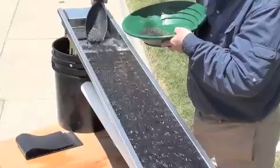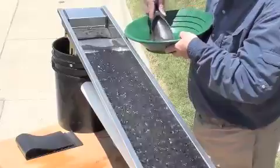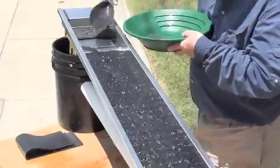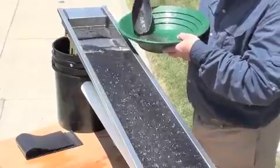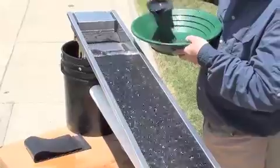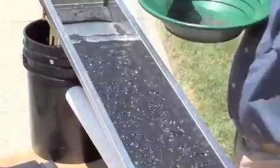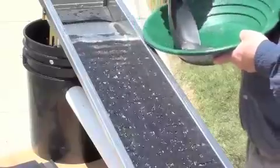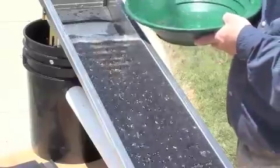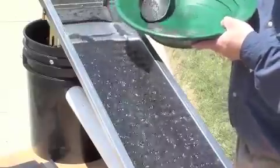We're just finishing up loading this material in. People that run cleanup devices often use a magnet when they're doing this to take out some of these magnetics — I don't recommend that at all. The idea behind this riffle is that it catches really fine micro gold, and if you use a magnet on it, you're going to disturb that micro gold and move it along.